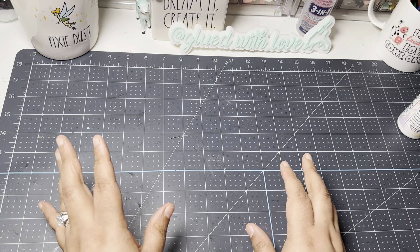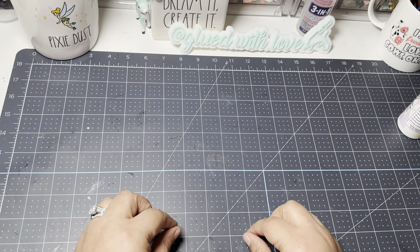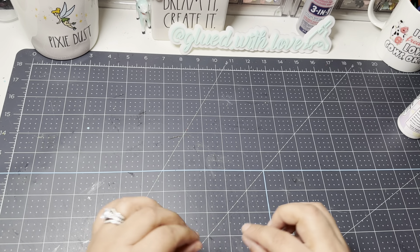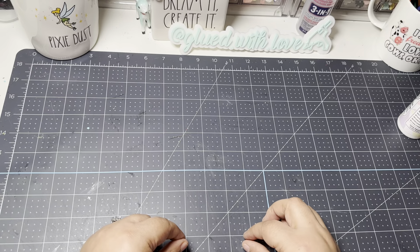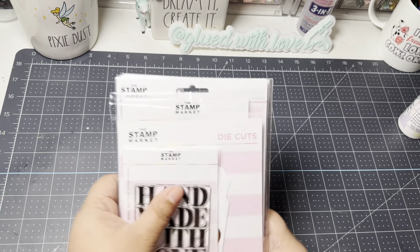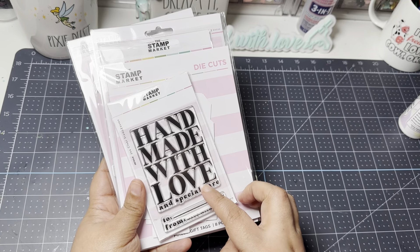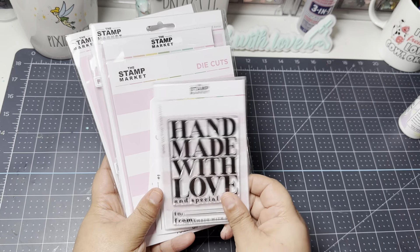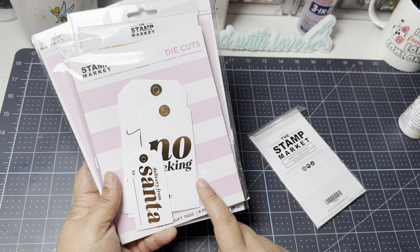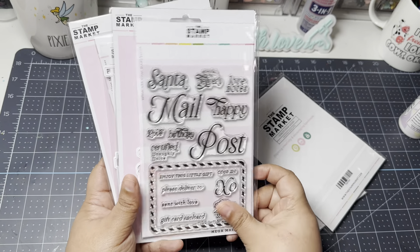The Stamp Market also had a release — it was not a Black Friday deal. They just had a lot of cute dies I wanted to pick up this month to have in my stash. If you ordered $100 or more, you got a free stamp. The freebie was 'Handmade with Love and Special Care,' and I also received what looks like some foiling die cuts as a freebie.